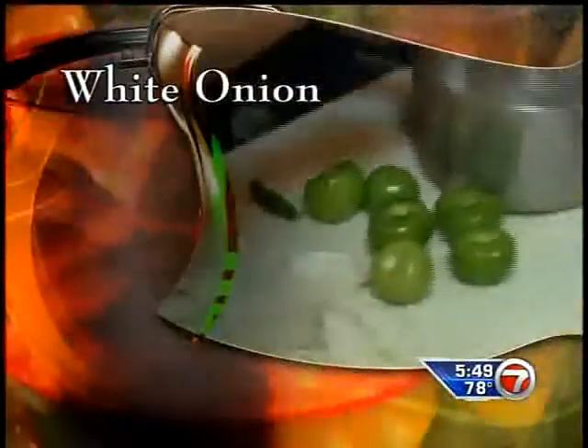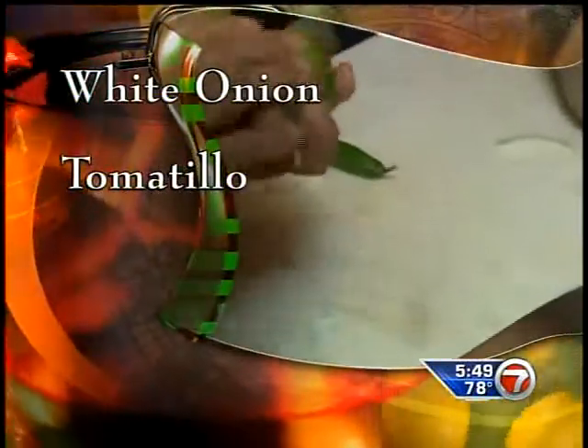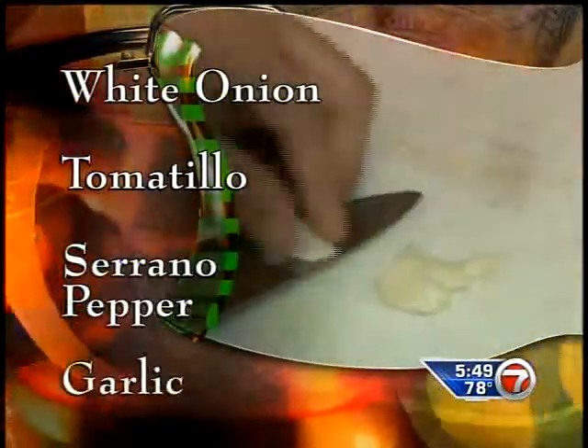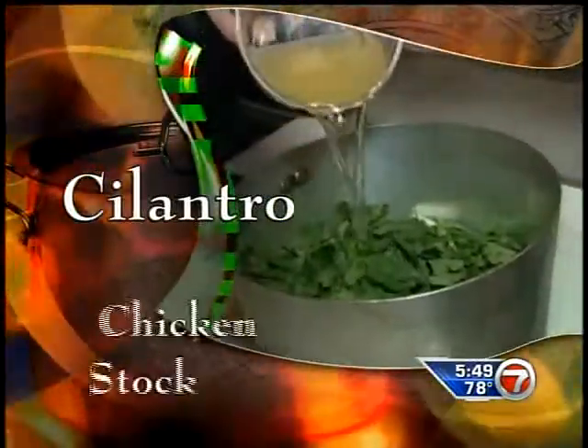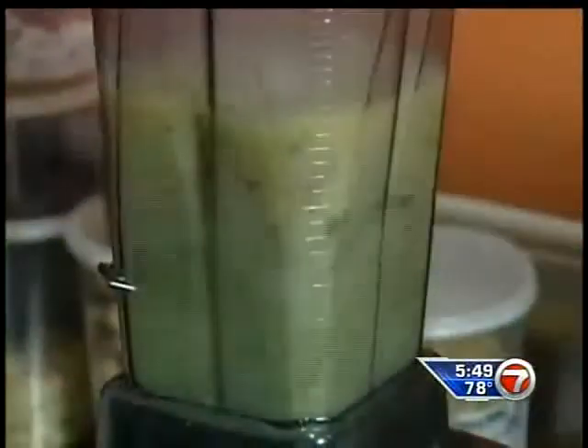Start by making a green sauce known as salsa verde. In a deep pot, add white onion, green tomatoes, or tomatillo. It has a tart flavor, like a little bit citrusy. Then serrano pepper, garlic, cilantro, and a cup of chicken stock. Let this cook for about 15 minutes. Next, transfer it to a blender and let it puree.